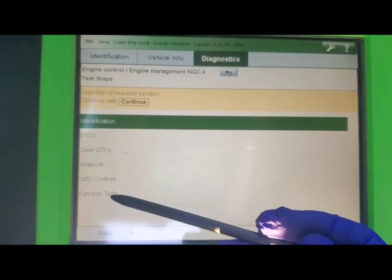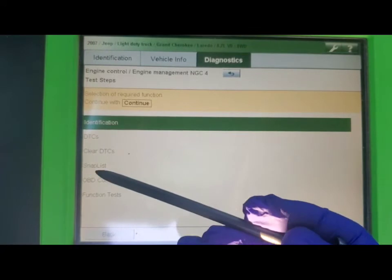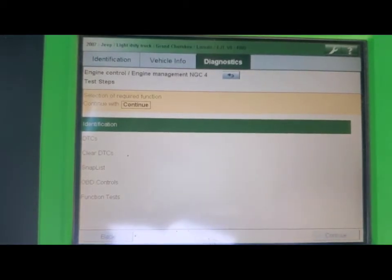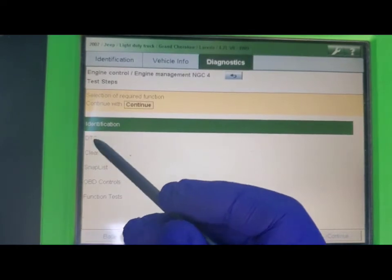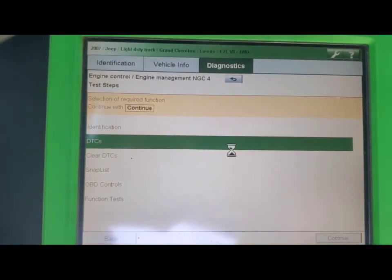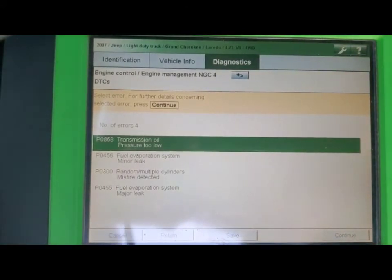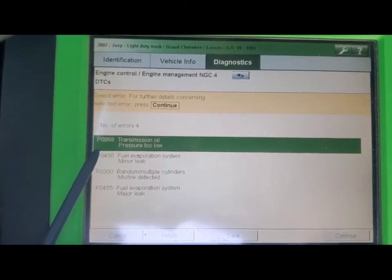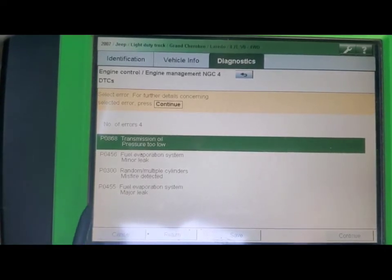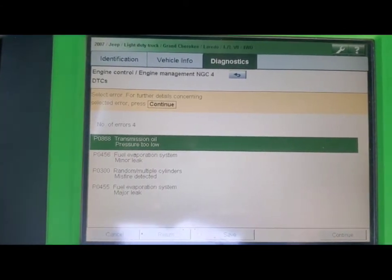There are different entries here. You don't want to clear your DTCs right now because those are the codes you actually want to read — if you clear them, you won't be reading them, and the only way to get them back is to drive the vehicle again until the check engine light pops back up. So we're going to run the DTCs, the second one down, and hit continue. We now have four codes: transmission oil pressure too low, fuel evaporation system minor leak, random multiple cylinder misfires detected, and fuel evaporation system major leak.